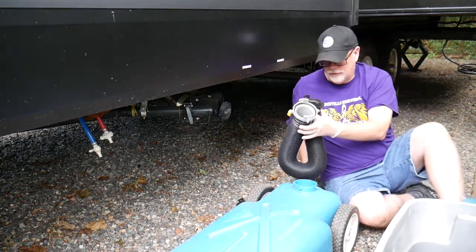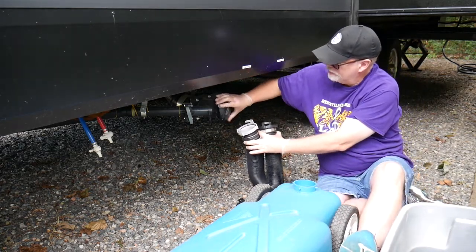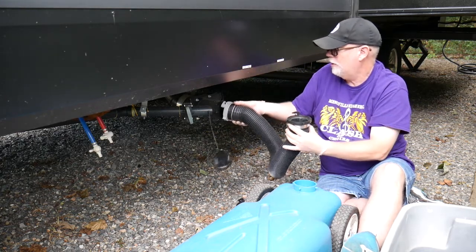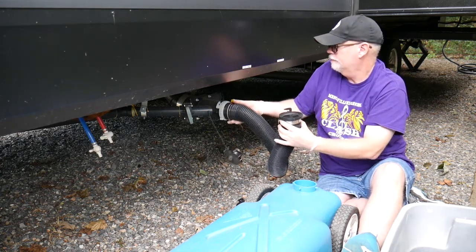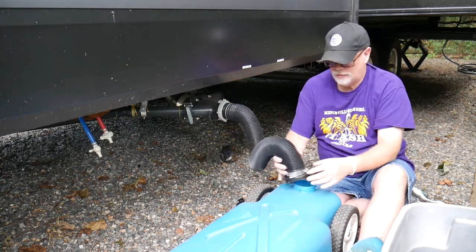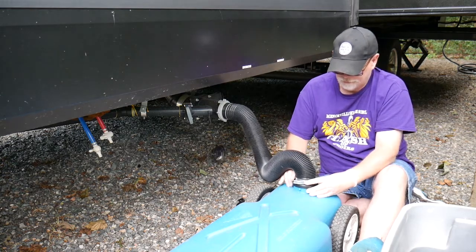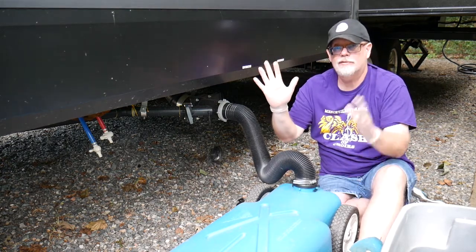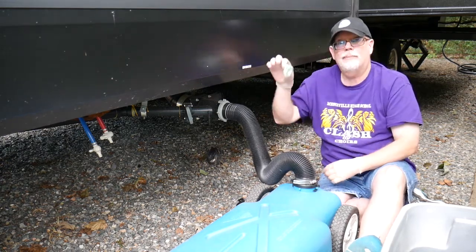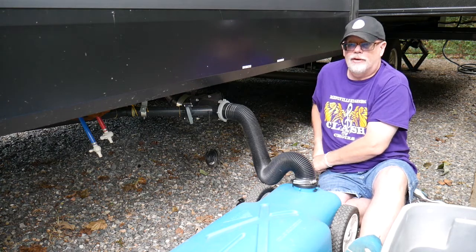We're going to open up our sewer valve here on the RV and connect one end of the hose. Then on the other end we'll connect that to the blue tank. You can see I've got rubber gloves on to protect, and it's a good idea also to keep hand sanitizer. I keep one in my pocket so that if I do need to wash hands or anything, I've got that handy.